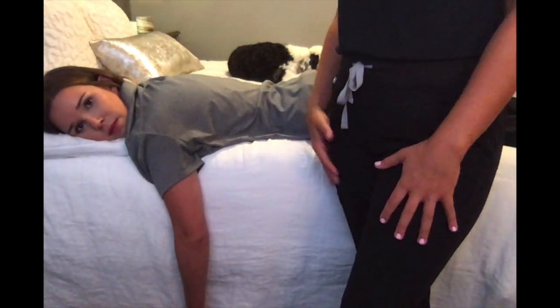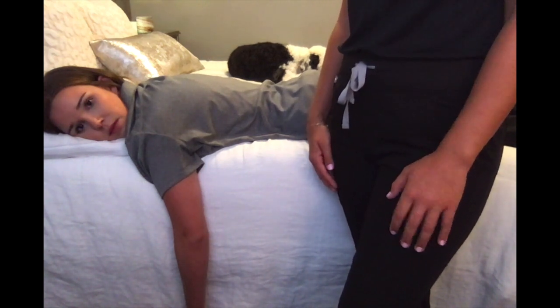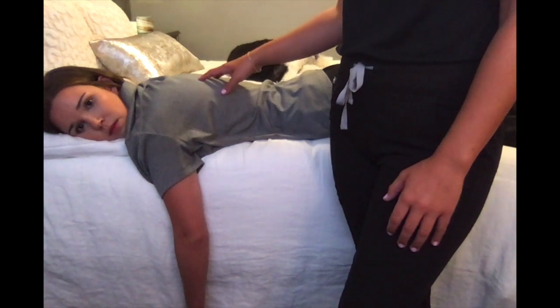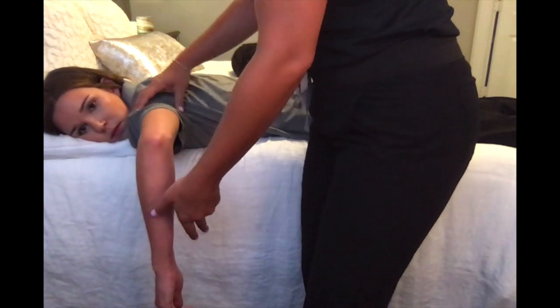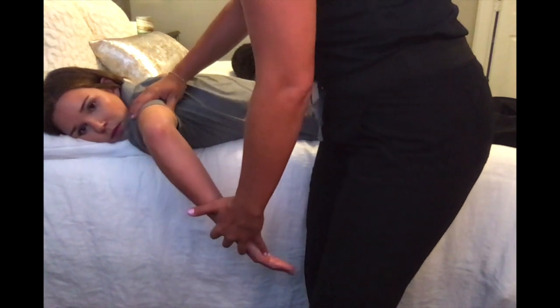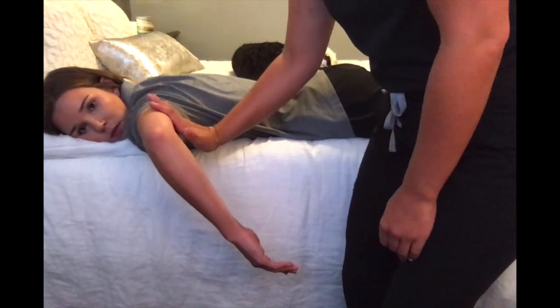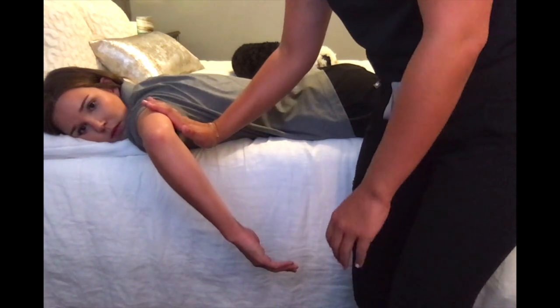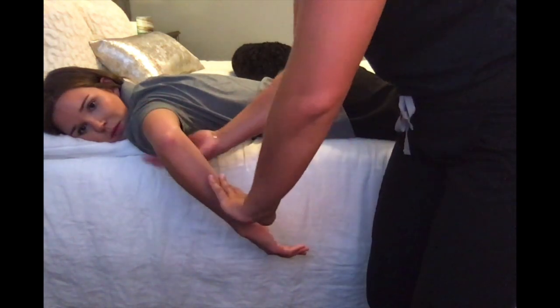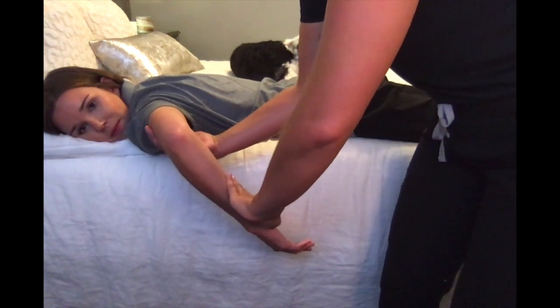For MMT testing of shoulder internal rotation in the against-gravity position, have your client lying prone on a flat surface. The testing position is elbow flexed at about 90 degrees, and for against gravity, have them internally rotate about 40 degrees. Stabilize underneath the distal humerus and apply pressure on the volar surface of the forearm. Okay, I'm going to press — don't let me move you.